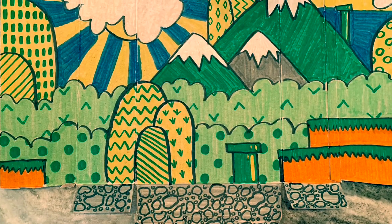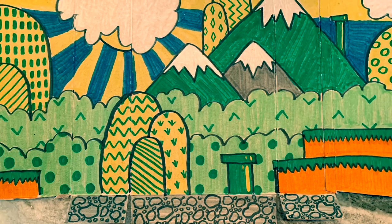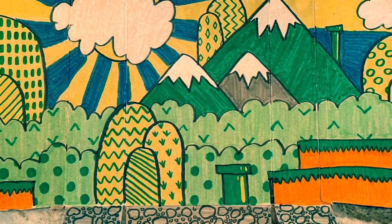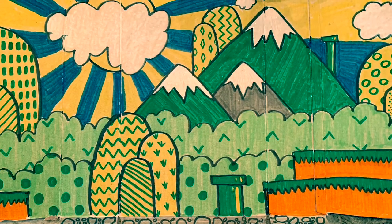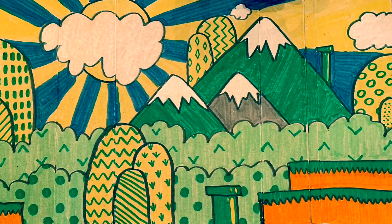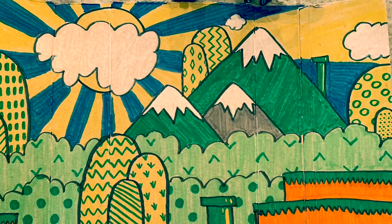Before we get started, I wanted to show you an example of what we're going to be making today. We are going to make a background for your toys, action figures, or dolls to play in front of. This is just my example and you do not have to have yours look anything like mine at all. But I kind of wanted to give you a heads up of what we're doing. Let's do it.